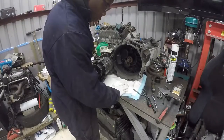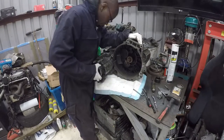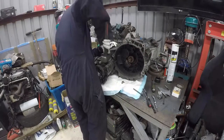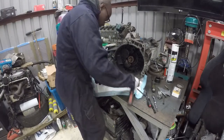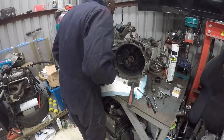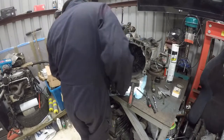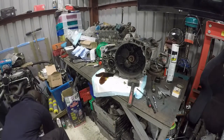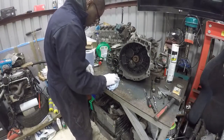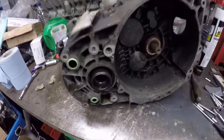I'm expecting to lose a bit of gearbox oil, so I'll put this sheet in and try to catch as much of it as possible. A few taps should get it off. Transfer case is now off.